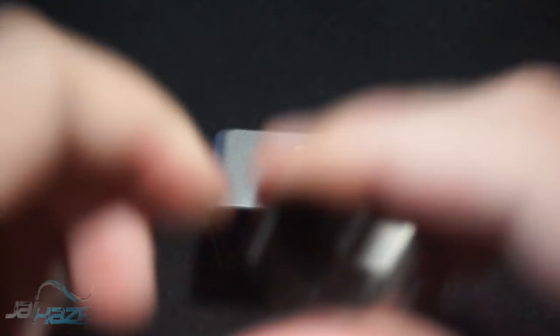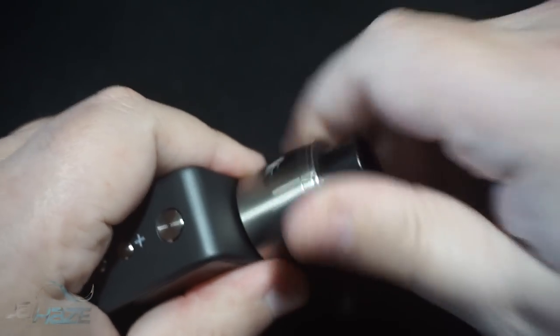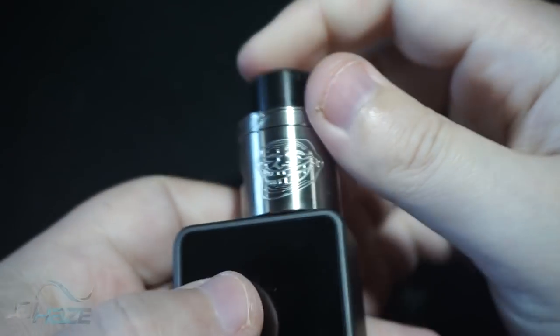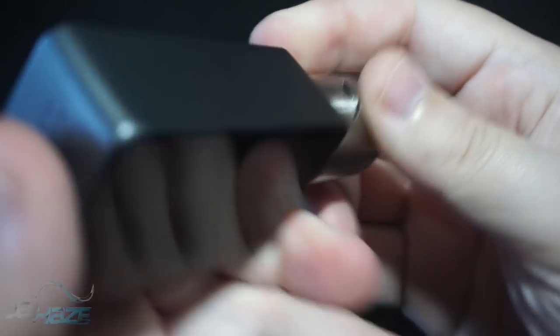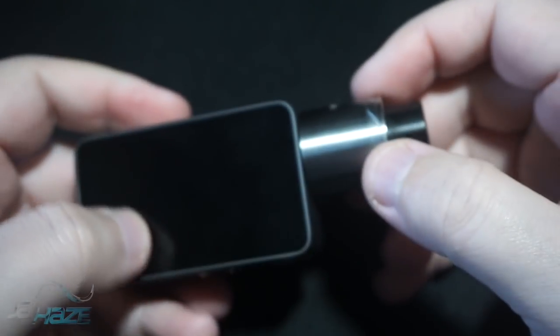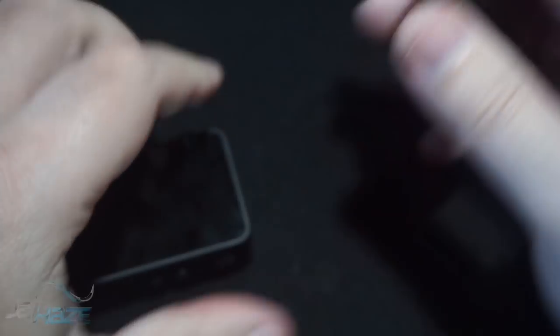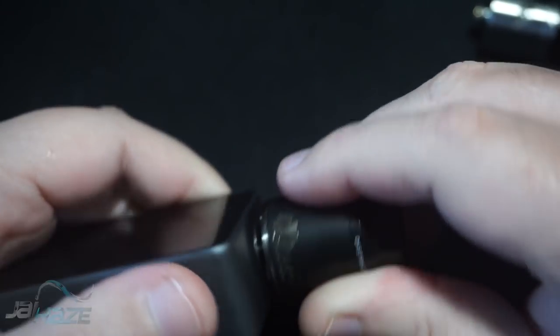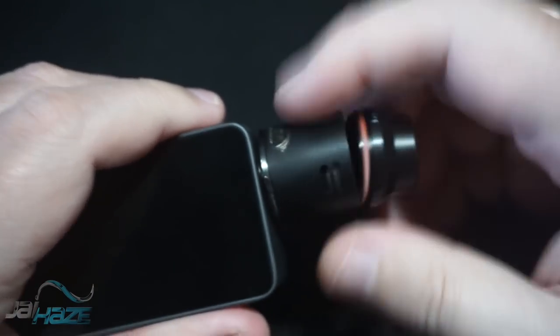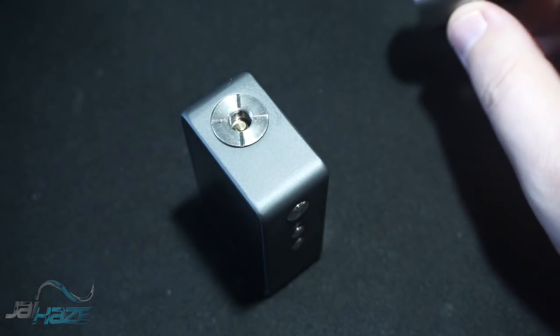To lock the resistance once temp mode is active, press the down button and the fire button — that sets the actual resistance. There's not a lot to this device. I put a 25mm atomizer on it — sure enough, there's a slight overhang. So 24mm atomizers will work perfectly on this; 25mm will give a little overhang but it's manageable. You're not going to fit a 30mm — that's not going to happen. A 24mm sits perfect.